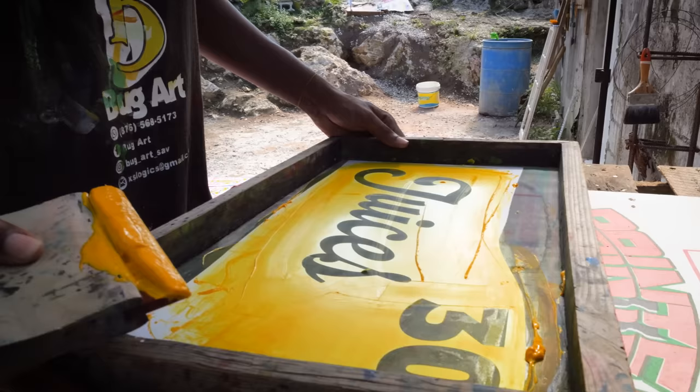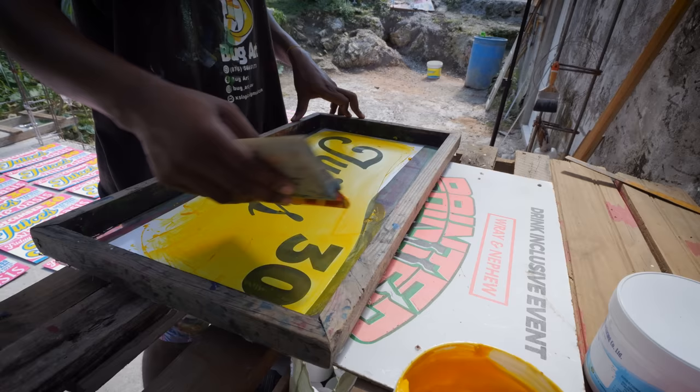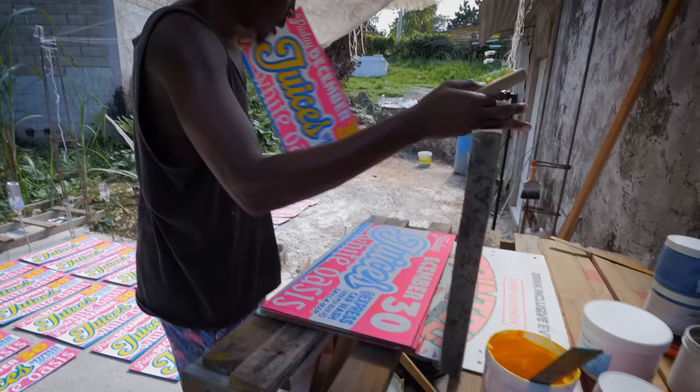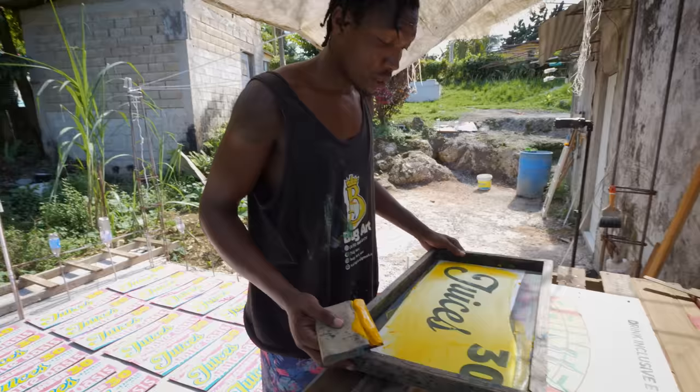I wish you had come on a day when I was doing the hand-painted ones. You can come back another day! I do a lot of hand-painted ones — before screen printing it was strictly hand painted for me. But with promotion and parties you can't — I don't write on this size. I do like a hundred times bigger: four by fours, eight by fours, and two by fours.